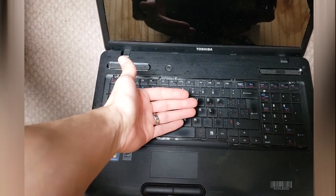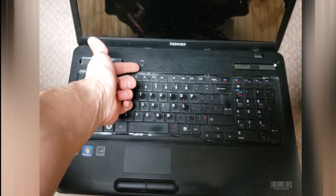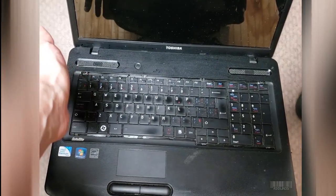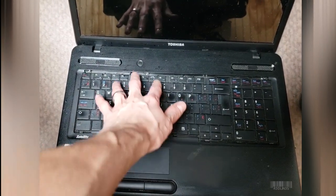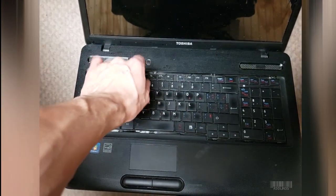When you spill something on your keyboard and your keyboard no longer works, or the computer will no longer boot by pressing the power button, it's most likely because the liquid has shorted the keyboard to the point where it's stopping the laptop from booting, or some of the liquid has made it past the keyboard.